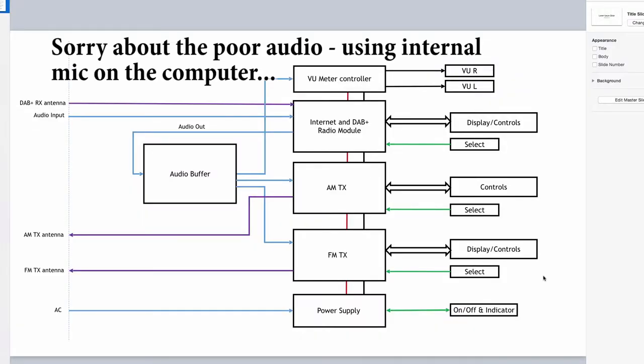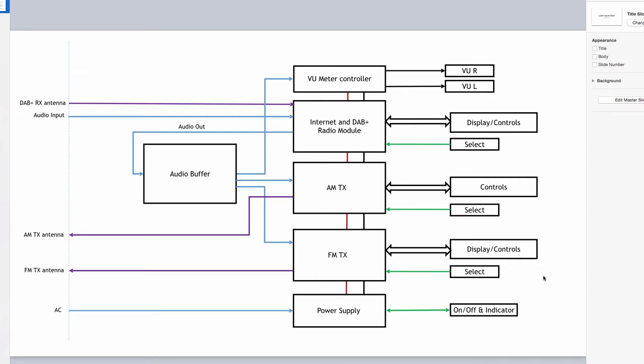Okay, this is the functional diagram of what the little transmitter project looks like. So I have the FM transmitter, the AM transmitter, and the internet and DAB radio module. I added the VU-meter controller with the two VU-meters. Each of these has various controls, displays, and knobs on the front. The power supply at the moment looks like it'll be two modules needing AC supplies and two needing DC supplies.